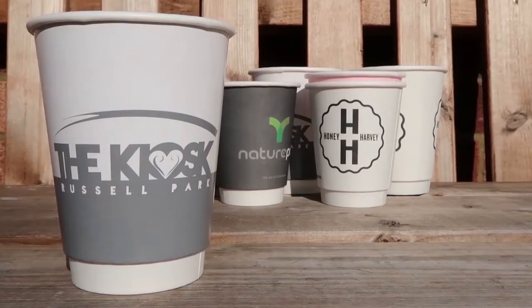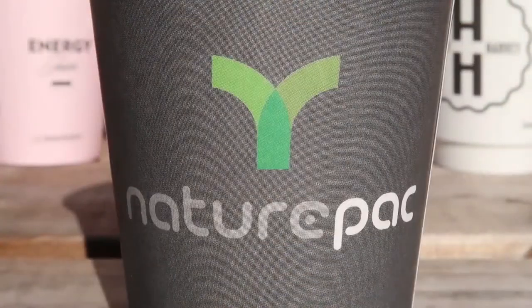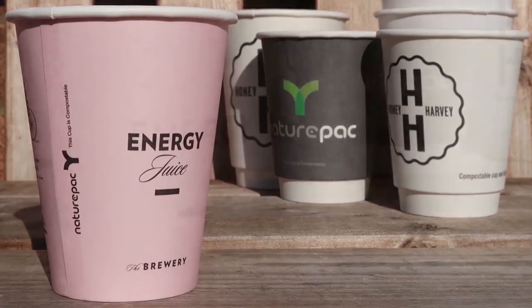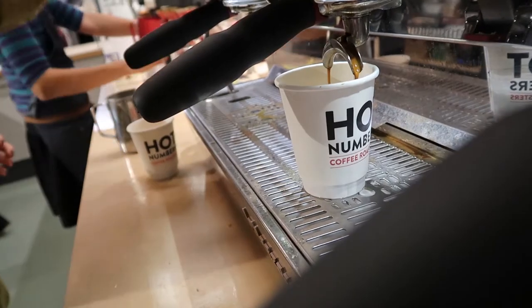We can supply both single or double wall cups for hot or cold drinks in a range of sizes from 4 to 16 ounce. Our most popular range is double wall, as they provide excellent insulation and don't require the use of an additional sleeve to prevent the cup from becoming too hot to hold. We do recommend the use of a cup sleeve with single wall cups for hot beverages.